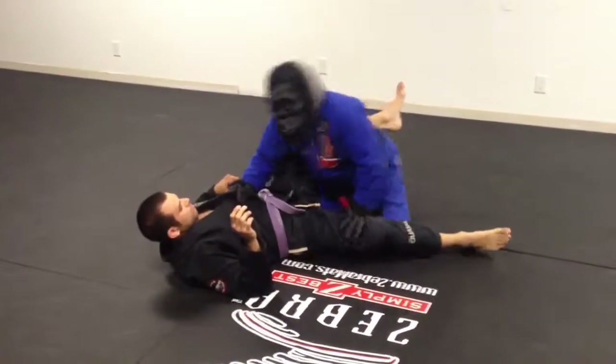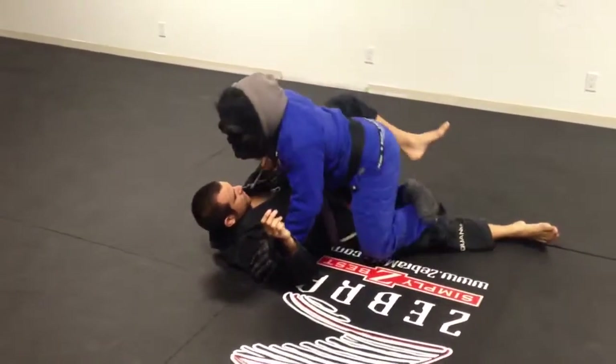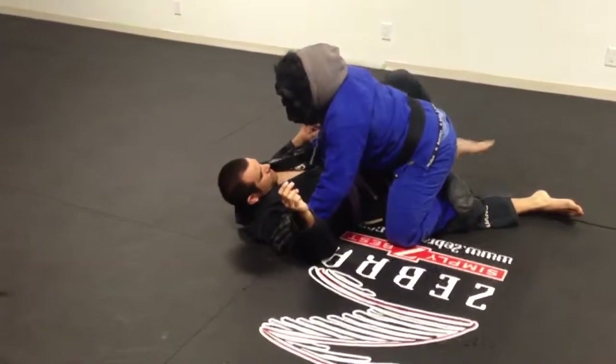As his guard is open, my knee comes up, over top. At the same time, I'm going to hide my foot so he can't pull half guard.